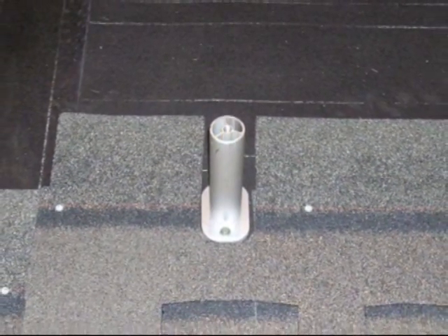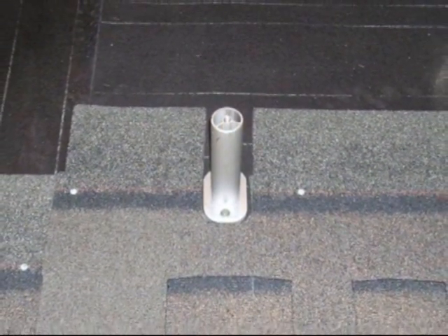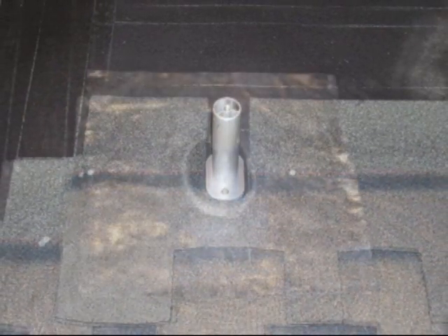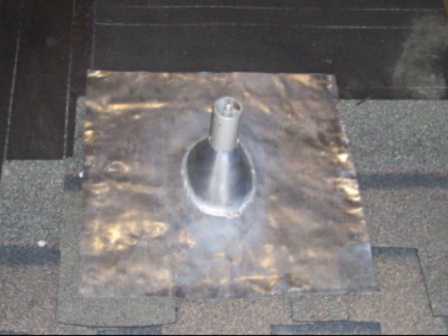You could mount this in the head lap — the top part of the shingle — but if it's already permanently affixed you can roof up to it, cut a slit on it. I recommend lead pipe flashings, and I recommend larger than normal pipe flashings.